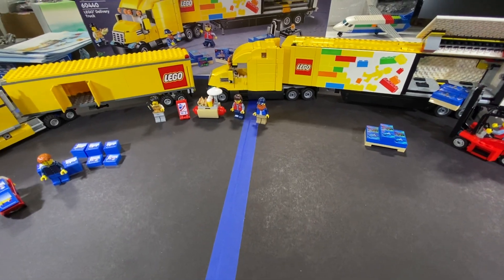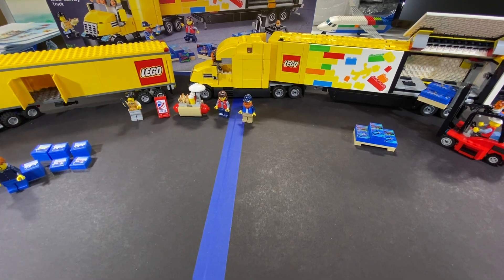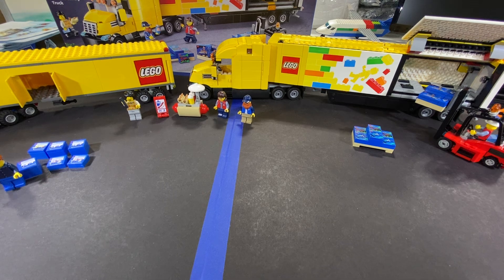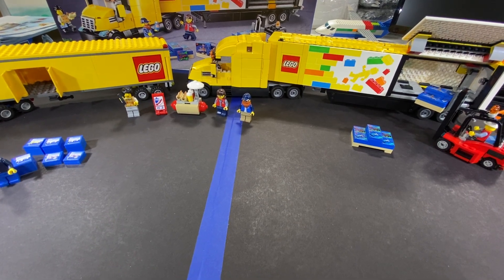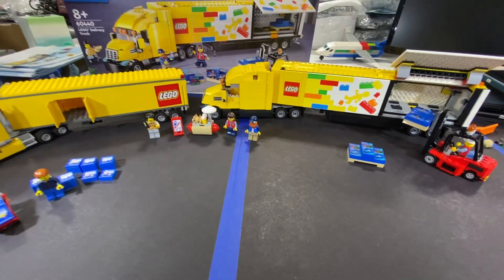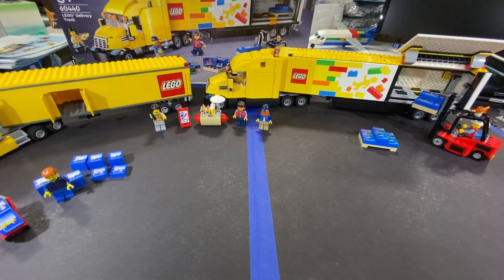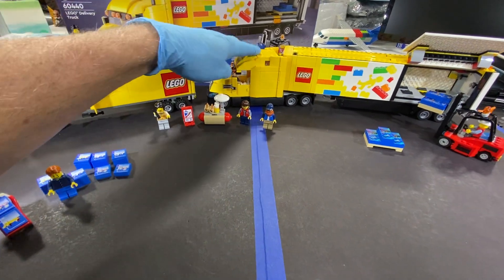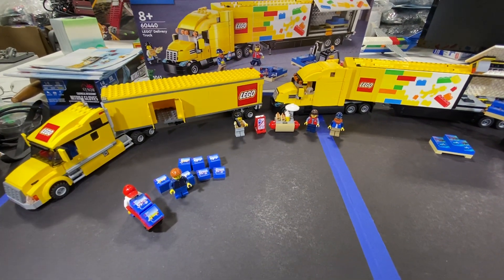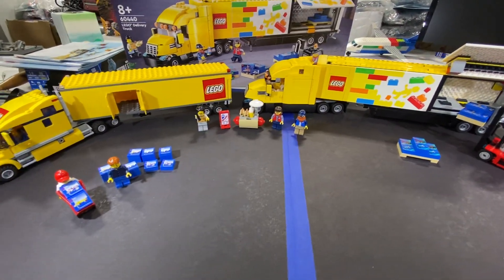There were a couple other sets that came out - I believe set number 10156 back in 2004, and then another one, set number 2148, which came out in 1997. Basically those two sets are just a semi portion for a delivery truck. I don't have those sets so I won't show them, but if you want to look them up you're welcome to - 10156 and 2148.